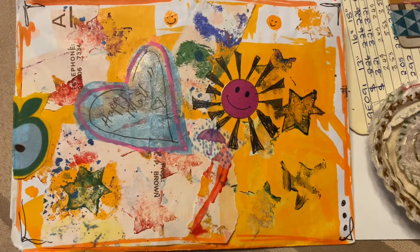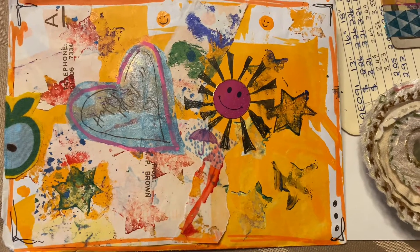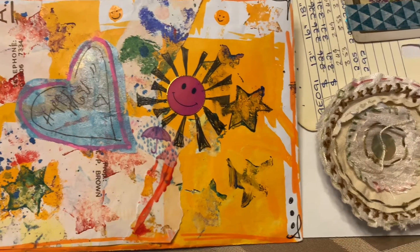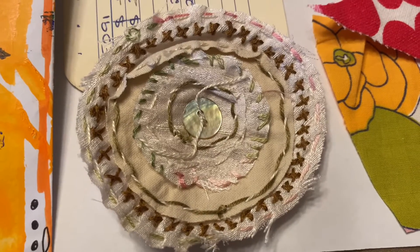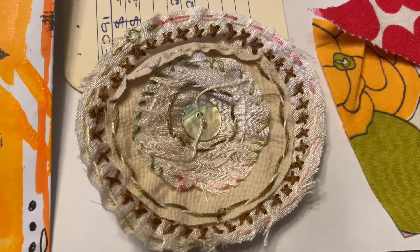Hi, this is Deanie from Hot Threads. I just wanted to show you the Happy Meal slash door prize I won from Janet's Live a couple weeks ago. She was making these fun flowers — instead of making them out of paper, she made them out of material.